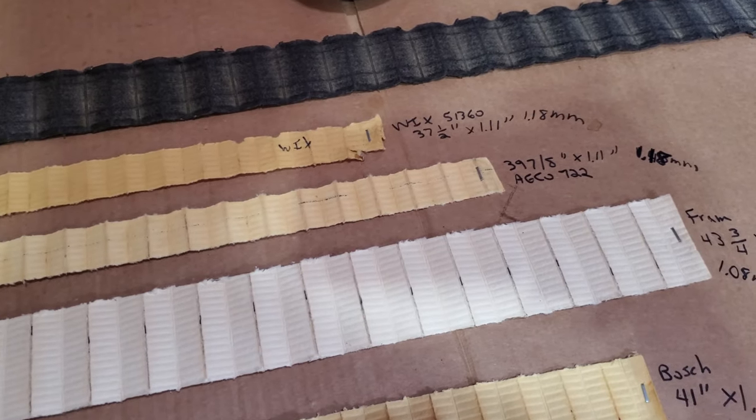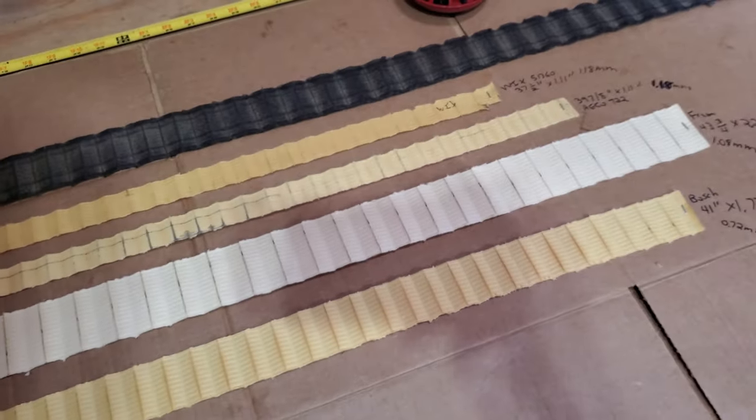Even though they appeared to be the same filter, the Agco is a little longer, and in my first video I did count an extra pleat.